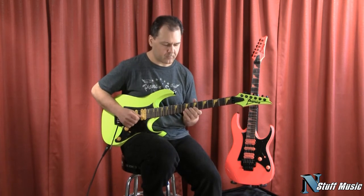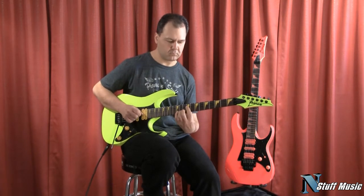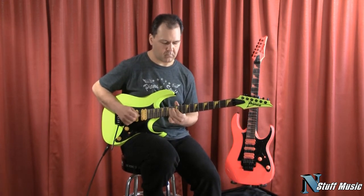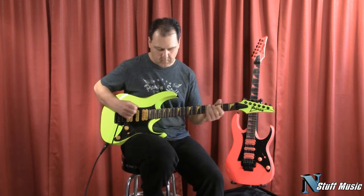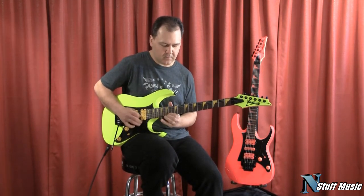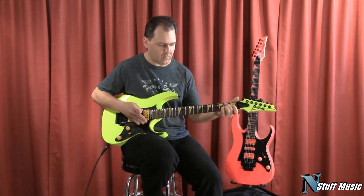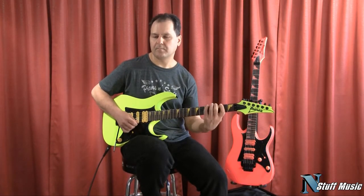Just the middle. Next, the middle and the bridge. And just the bridge. Thanks for coming to InStuffMusic to check out the new RG1 XXV.